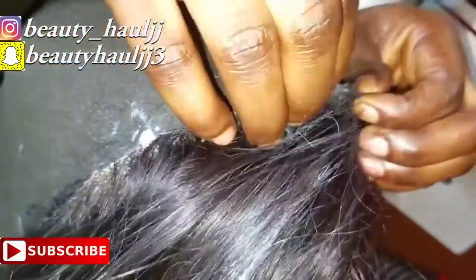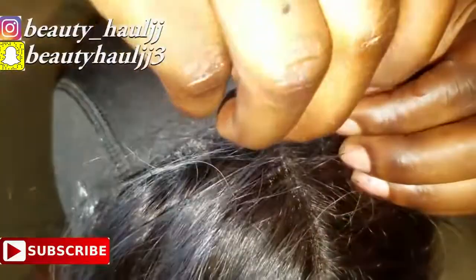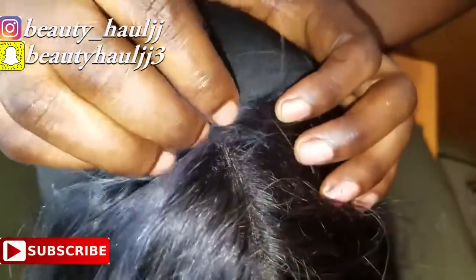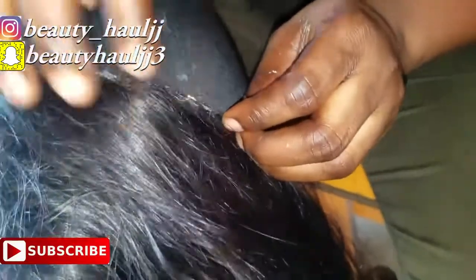I wore the cap first, making sure it's laid very, very flat on my head, just to measure the frontal on the cap before sewing it. Then I used a pencil to mark where to sew the frontal — that's why you're seeing all the white dots on the cap. We used an office pin to pin down the frontal following the white dots. At this point, the frontal should lay really flat.